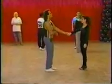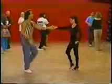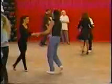Okay? Ready? And 1, 2, tap, step, triple step. 1, 2, and 3, 4, 5, 6, triple, triple.